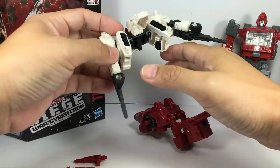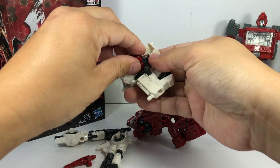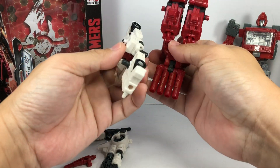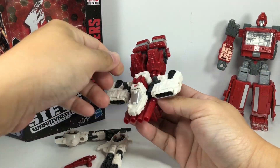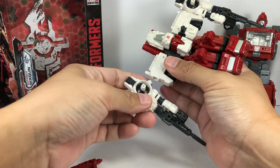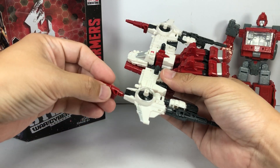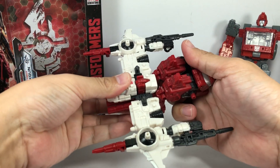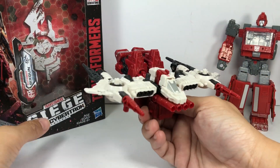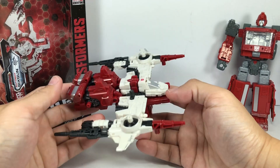You can split the pieces and make a sort of Cybertronian jet mode out of it — like that. And these go here and here. I mean, it's okay. I'm not a big fan of this one. It works, but yeah.